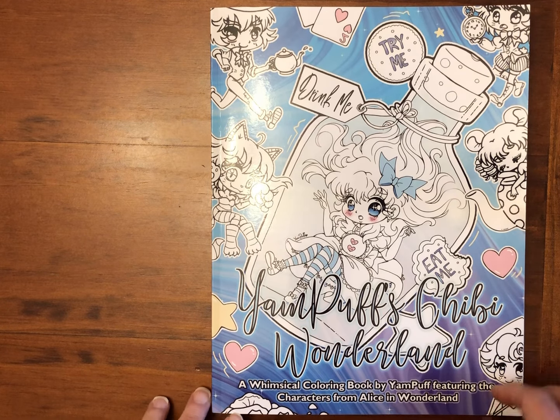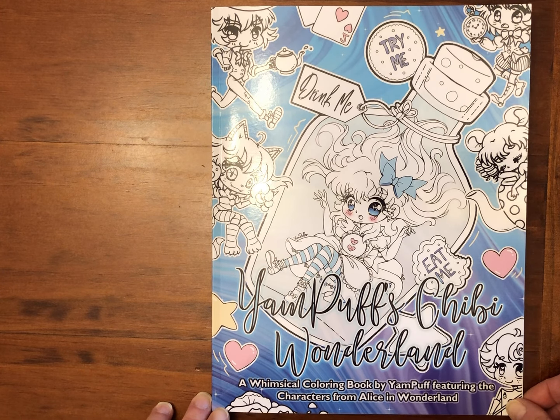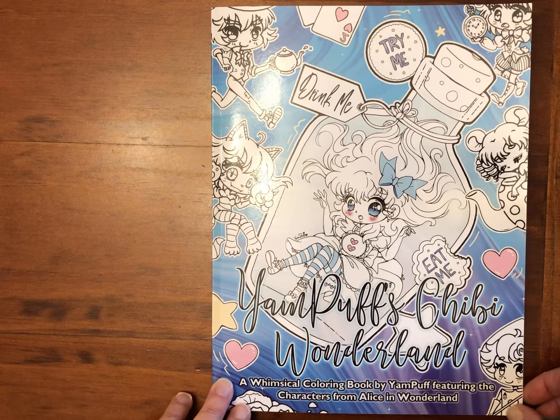Hi everyone, it's Jackie at Spare Room Studio and today I'm doing a flip through of Yam Puff's Chibi Wonderland. A couple of people were interested in seeing the pictures in this book so I'll do a flip through for you.